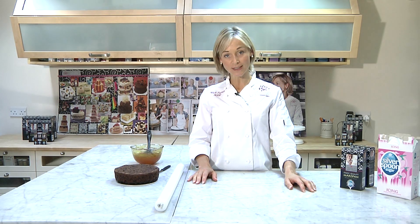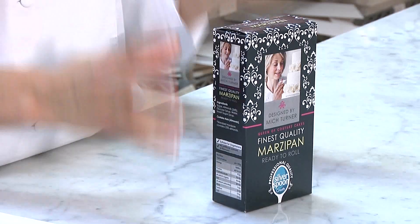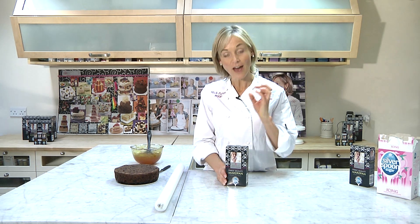In association with Silver Spoon Create, they've brought out some amazing products, the first of which is this marzipan that is 36% ground almonds. It's the finest quality on the market available, 40% higher almond content than any others that I've found, and I love working with this because it's a lovely soft marzipan with a real almond flavour, not hard at all, and it adds a lovely coverage over the cake.